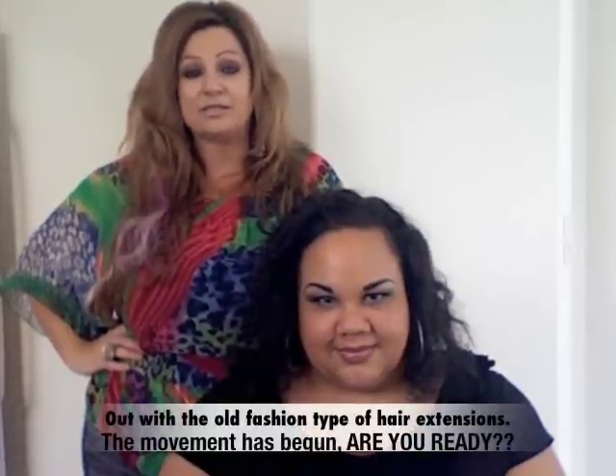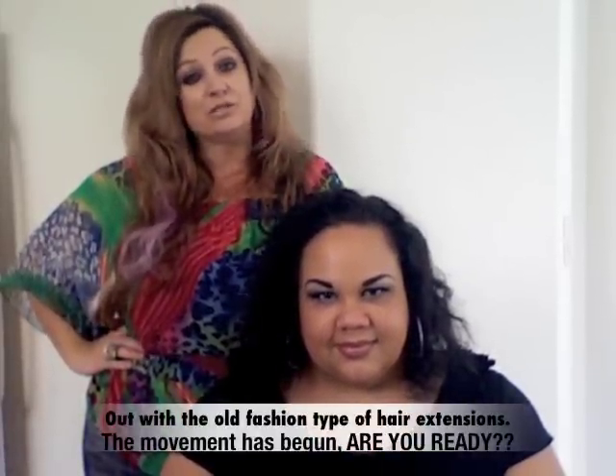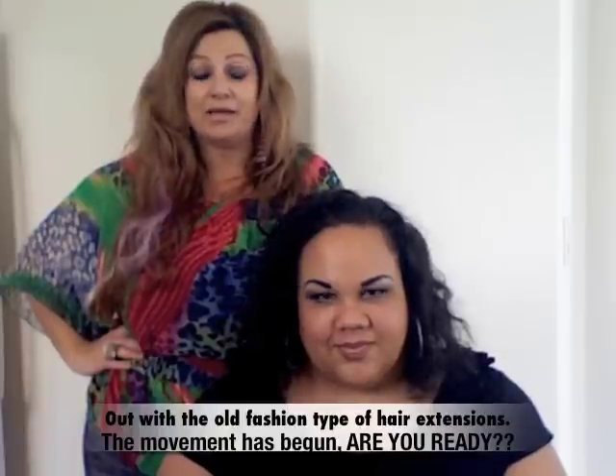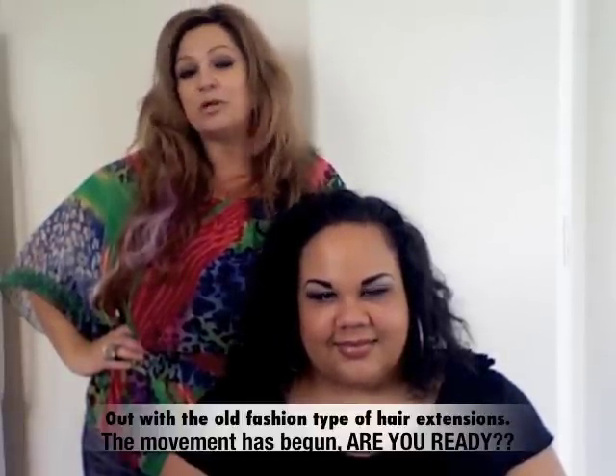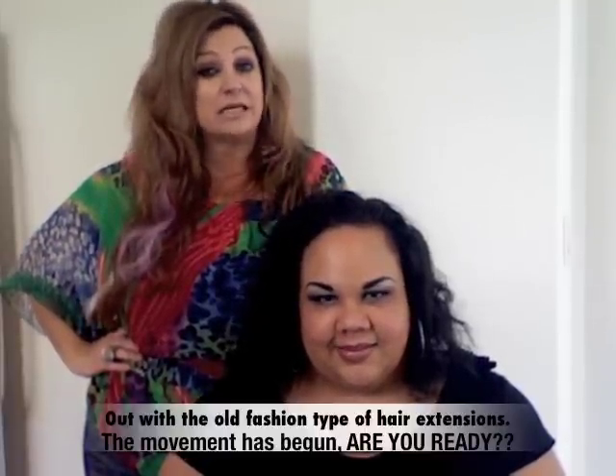As a trend forecaster in this industry, I'm really proud to say that we are pioneering this new system. I'm really happy that you're cutting-edge enough in your trends that you're willing to try the future of extensions instead of using something that's 10 years ago.